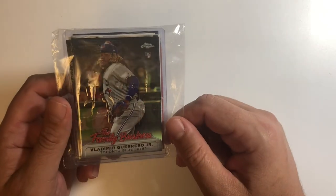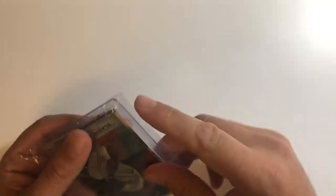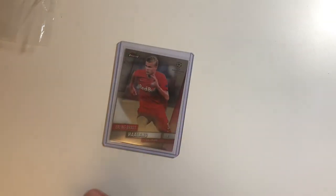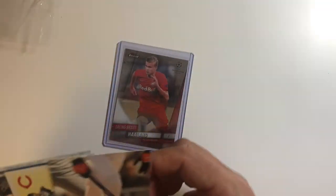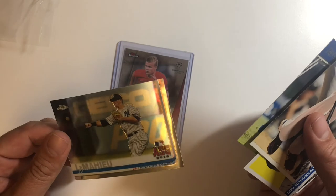This one is from Hong Kong — probably soccer. Interesting — they used a Vlad rookie card as a filler. That's a nice filler! It looks like a Vlad insert but it's a rookie card. Don't know if it has any value but it's still a Vlad.